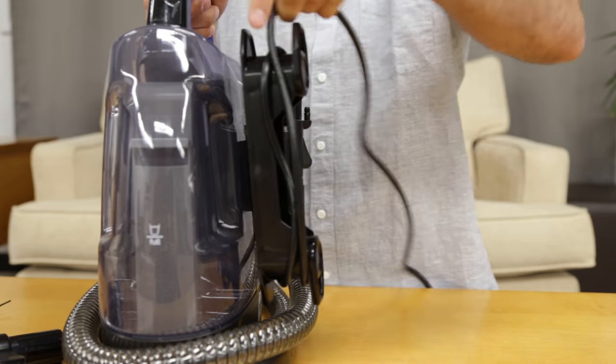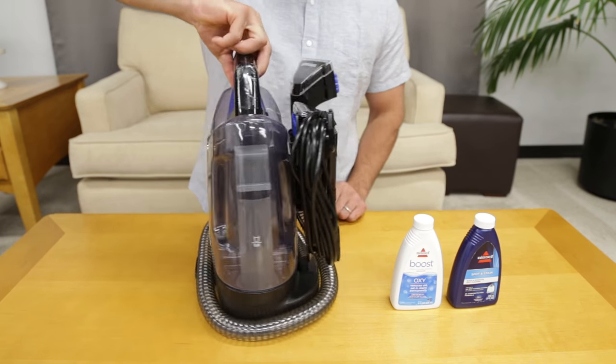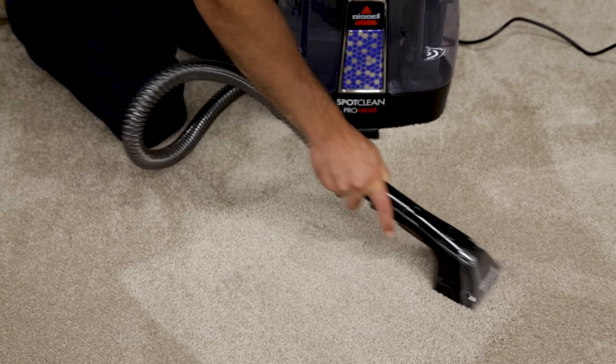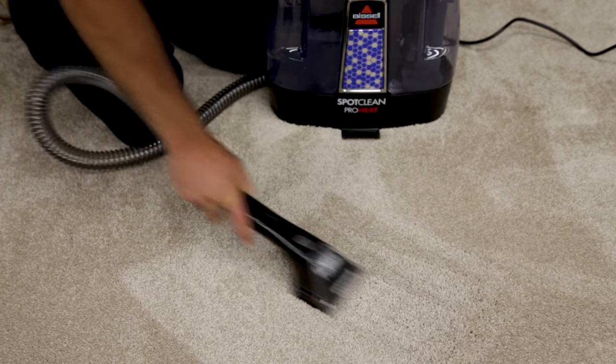Wrap the power cord back around the cord wraps. Lastly, wrap the flex hose around the base of the unit. These simple tips will help ensure your SpotClean ProHeat is clean and ready for its next use.